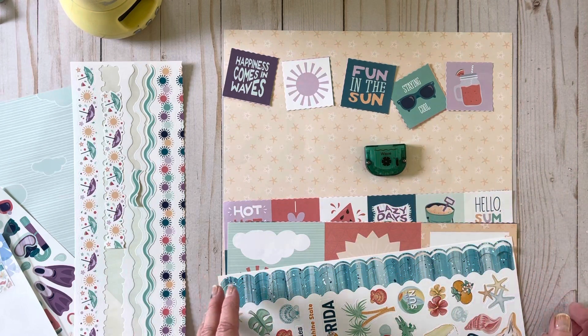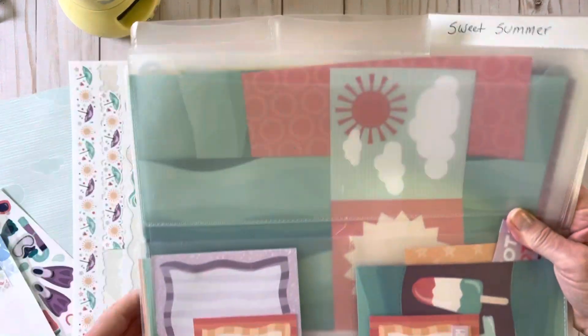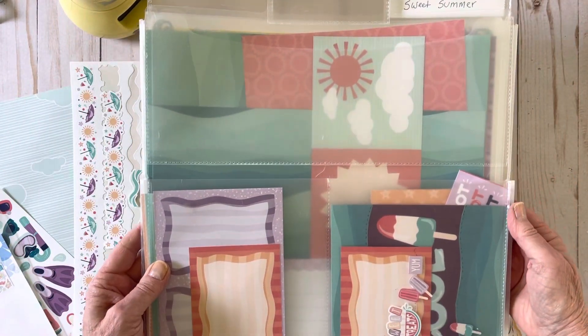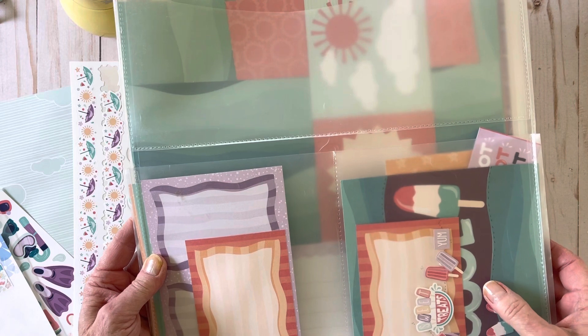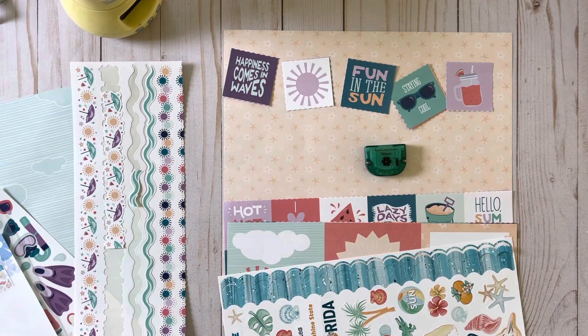I am using the Sweet Summer Collection — I love it. This is how I keep them, and most of you do too, in the Power Project folders. And look what I see here — these are from a couple of times ago when I showed the mattes.